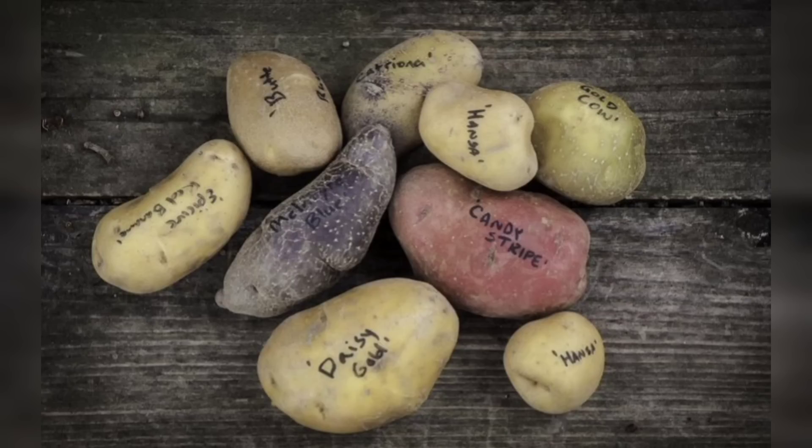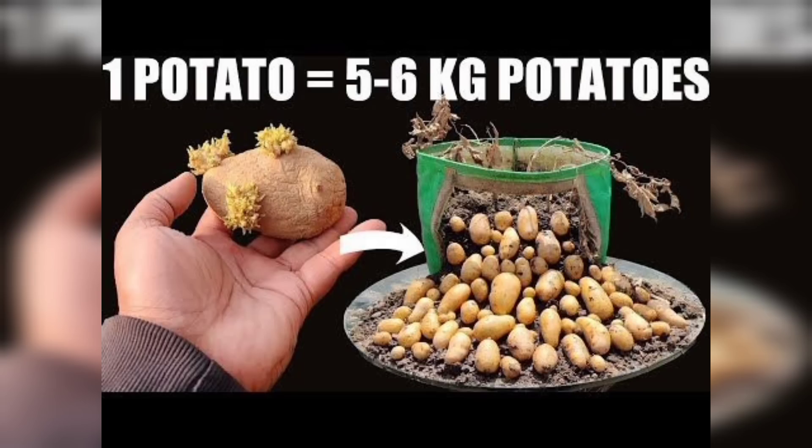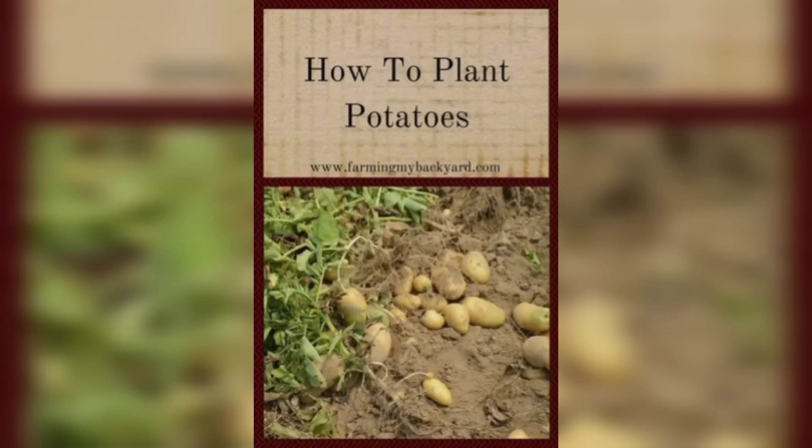After the stratification period, take the seeds out of the refrigerator and gently spread them on a paper towel, being careful not to damage any delicate roots that may have started forming. Sow the seeds on the soil surface, spacing them about an inch apart, and lightly press them into the soil to ensure good contact for optimal germination.